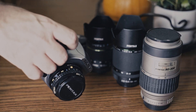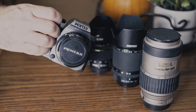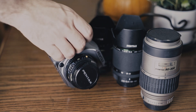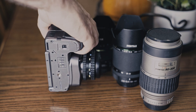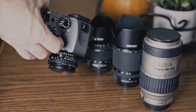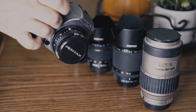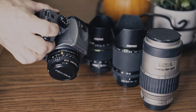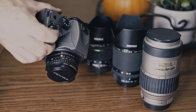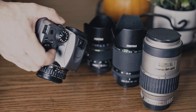Pentax really gets how to make a camera that feels great in the hand. While the K70 is a relatively small DSLR, the grip feels large enough to provide a great purchase on the camera. It's easy to hold and shoot with for long periods of time without fatigue. The camera also feels substantial and well built without being overly heavy. The buttons and dials are in logical and easy to reach places, and I really like the placement of the front dial — it sits near the shutter button and feels very natural to manipulate.